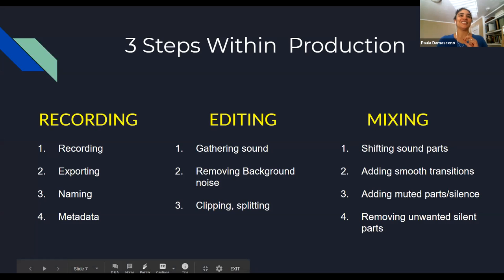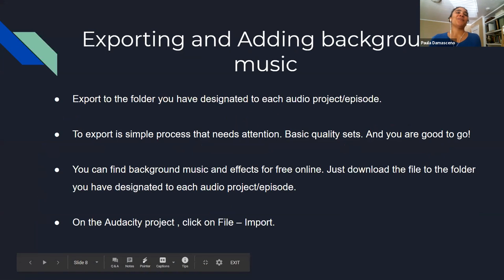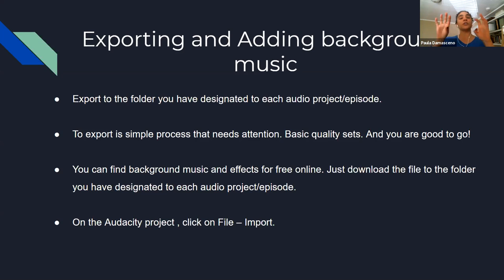Remember that organizing folder I mentioned. Once you can export your files — both after recording your narrations and after mixing narrations with music or interviews — export them all to the same folder on your desktop so you can easily find them for each episode. Pay attention to the basic quality settings of your export and you're good to go.